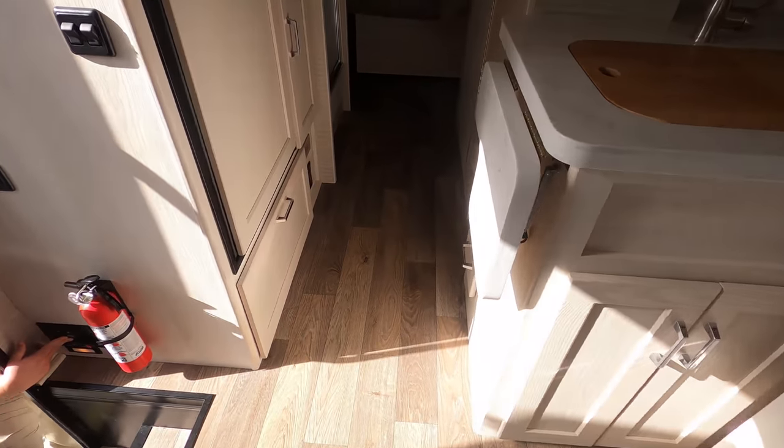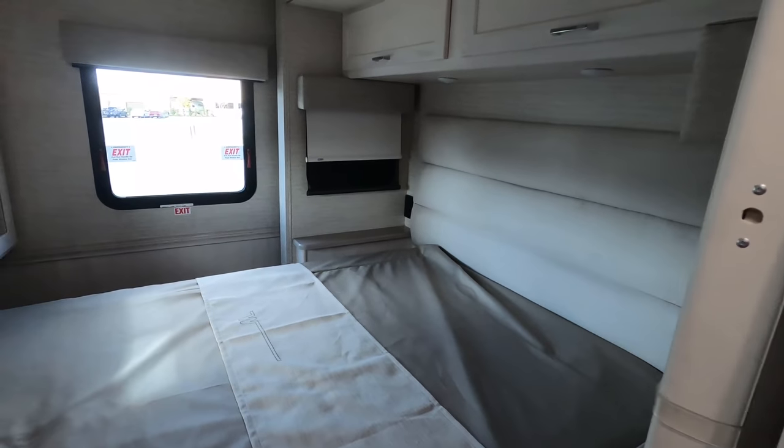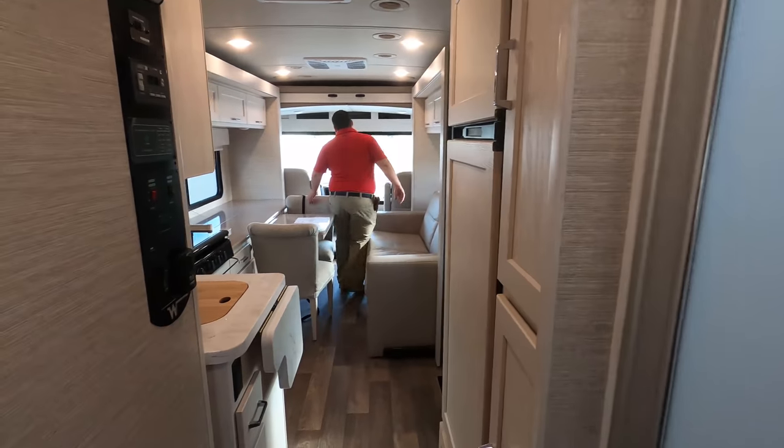As you can see, the slide is in, and I'm walking back to the bathroom — and I have plenty of room. Here's the bathroom, and here's the bed, which is accessible with the slide in. I really like the interior in here. It is very, very nice.